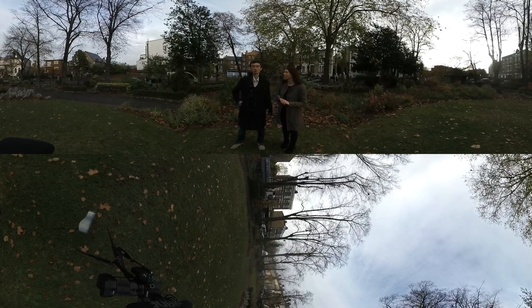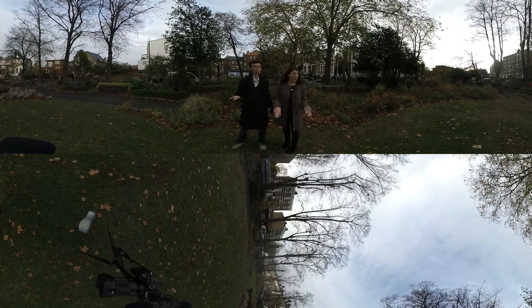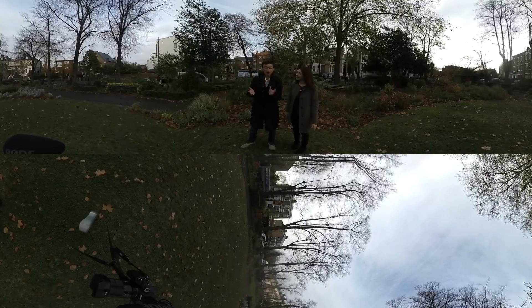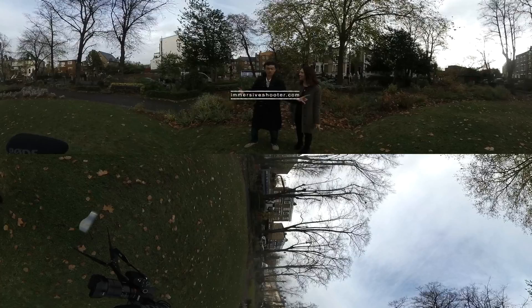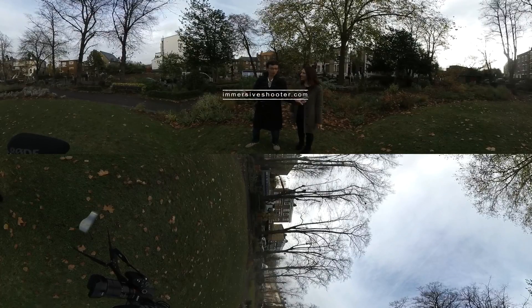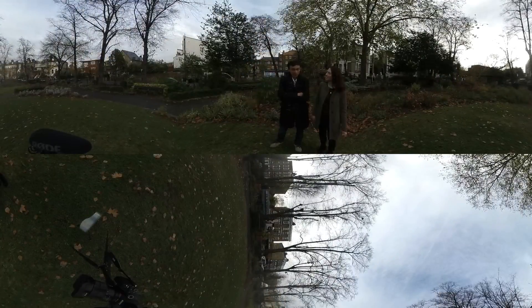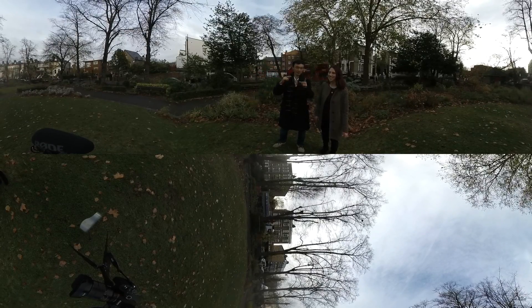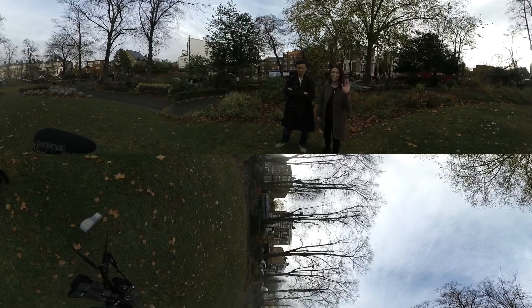Those are just a few tips. There's a lot more that you should be doing when shooting 360 — audio, lighting, and stitching. If you want to know more about how to shoot 360 video, check out Immersive Shooter. Make sure you subscribe, share, and like. Until next time.